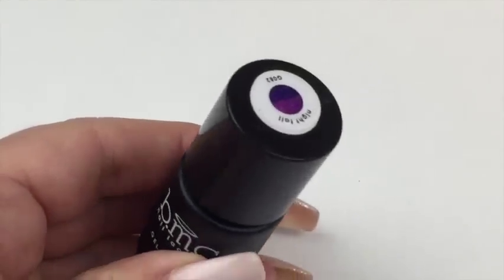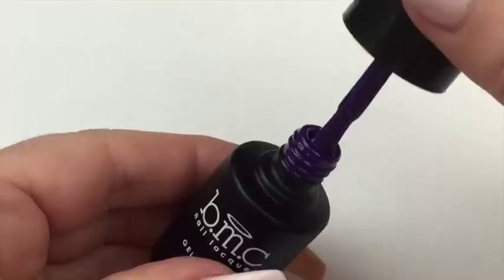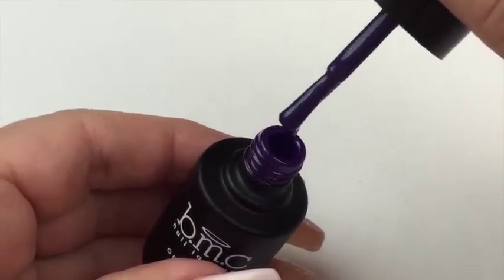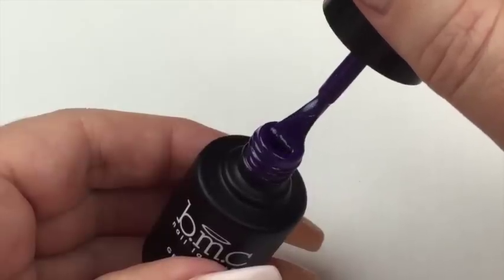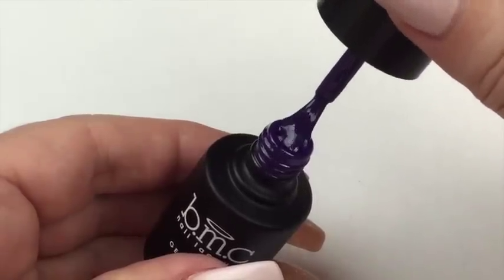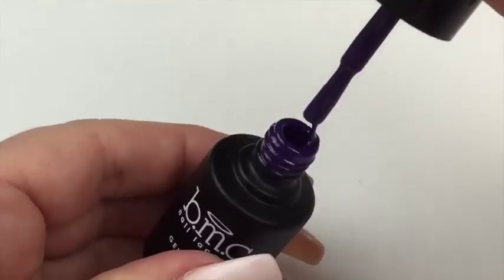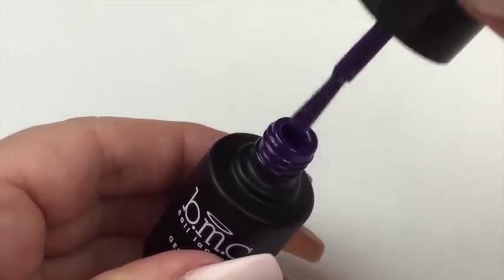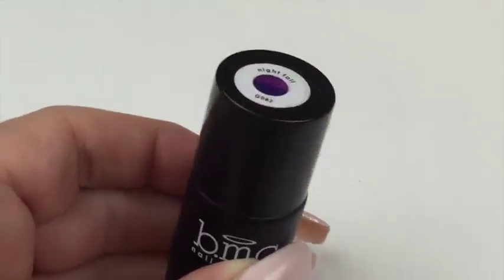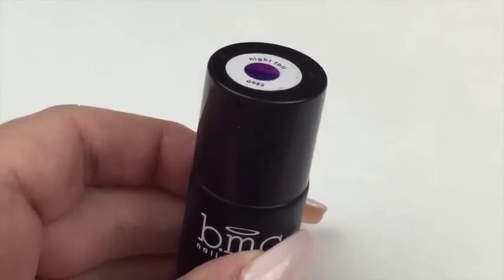I've zoomed in a little bit here to show you the consistency with Nightfall. It's not thin and not super thick, but it's very pigmented. You get a very nice even layer with the first coat and the second coat just perfects it — no gluey lumps or anything like that. It's an absolute pleasure to use. So that's the Enchanted Collection — now I'll show you the Snake Charmer Set.